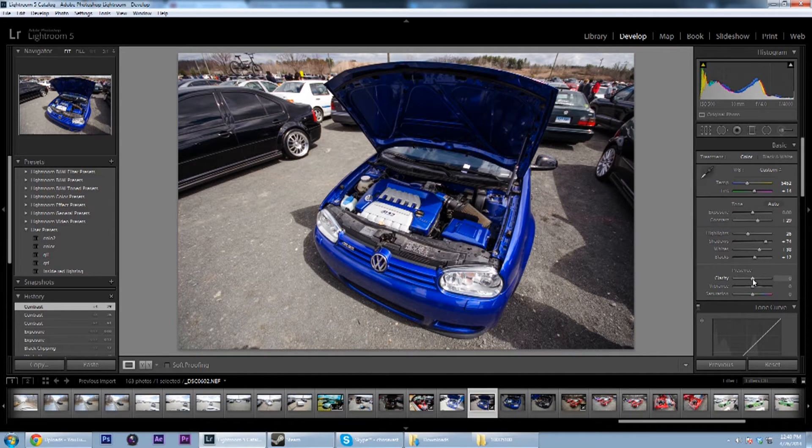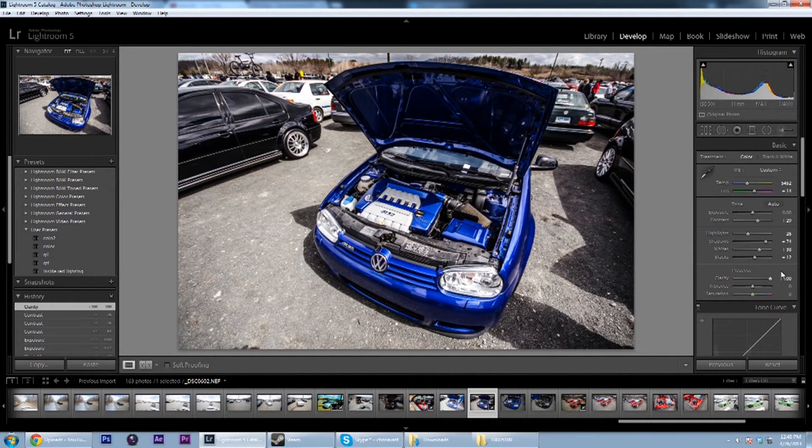Clarity is what can either make your photo or break your photo. What a lot of people do is raise the clarity all the way up and it looks amazing. But you can't put too much of it — and when I say too much, I don't mean all the way up, I mean using it on every single one of your photos so they all look the same. So now let's say I want to make it more vibrant, put a little bit more color into it.